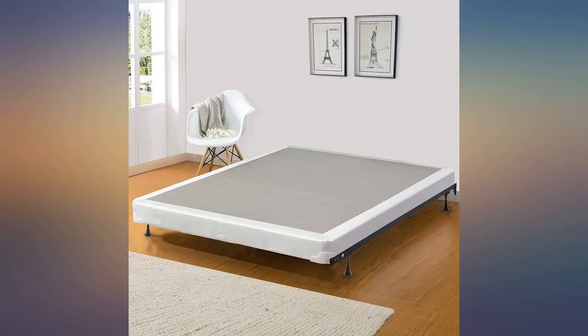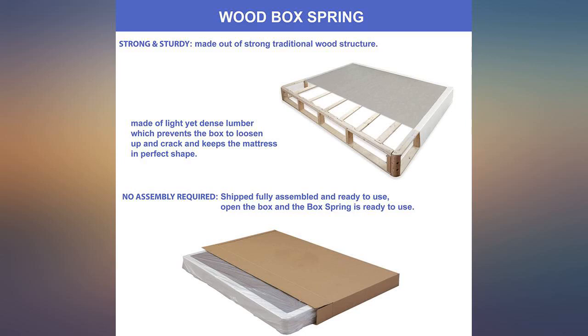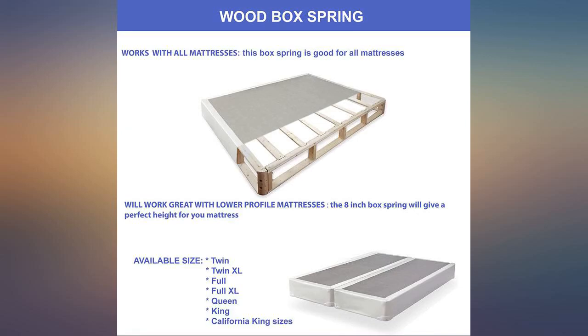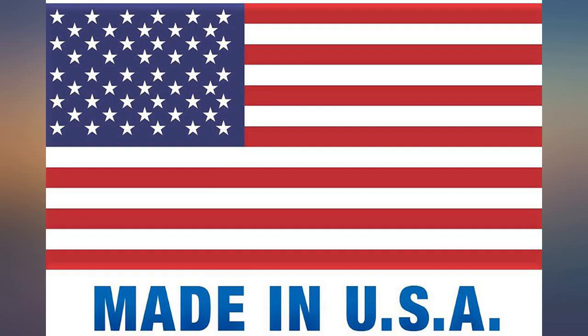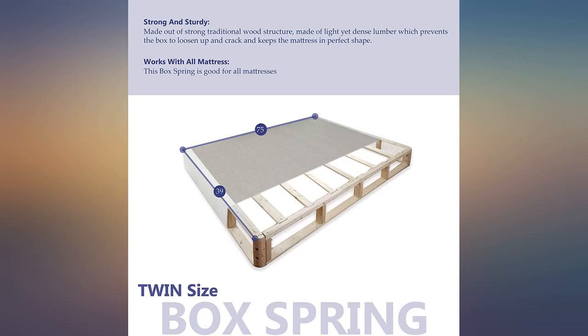It came in two separate boxes and was able to fit up the stairway of my house. It's pretty light and I was able to carry both parts myself. Just laid them on the bed frame and it's good to go. It's been a few months and I don't have any complaints.